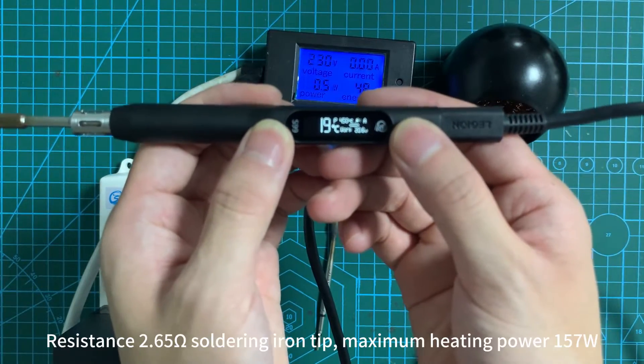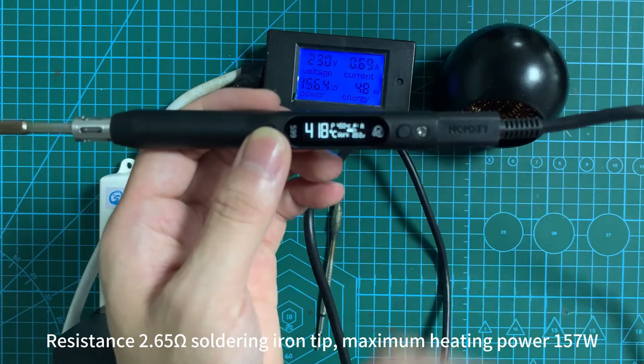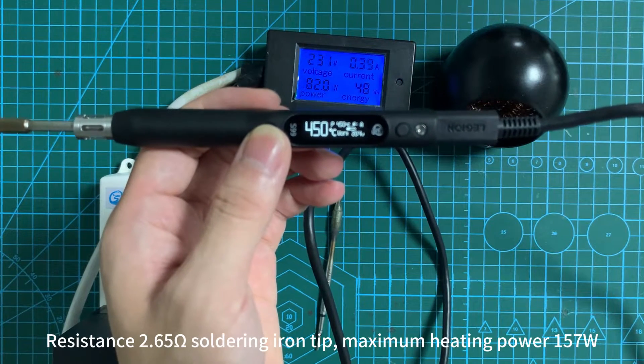2.65 Ohm soldering iron tip. Maximum heating power 157W.